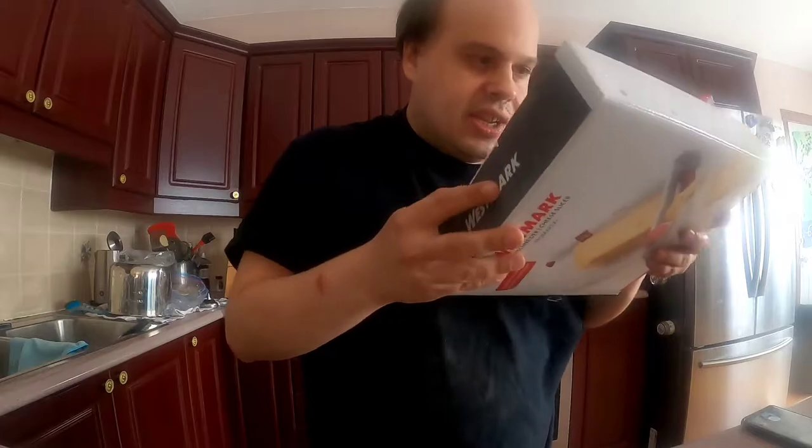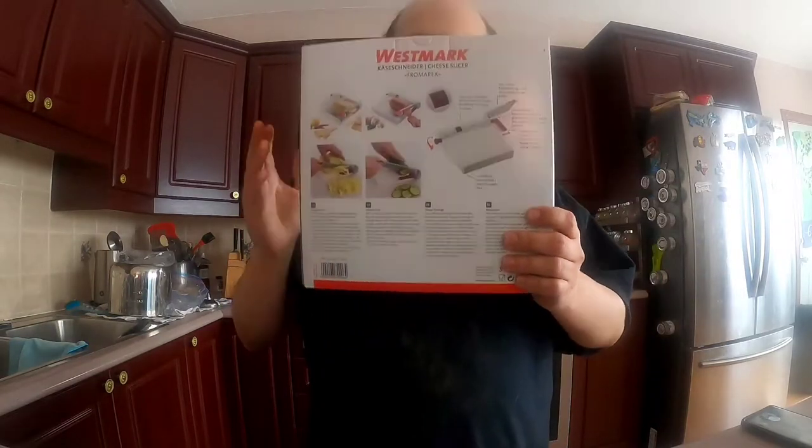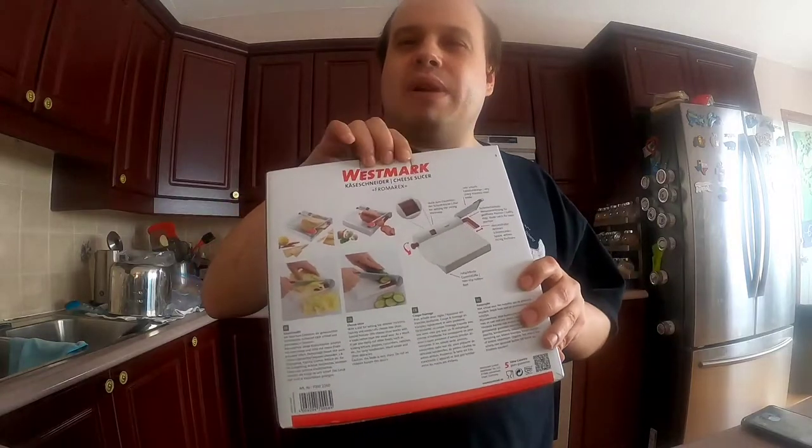...there are chemicals in the cheese slices and in the already-shredded cheese — clumping and melting agents — which are a little bit unhealthy. Due to the fact that we are trying to become a bit healthier, we want to start adding things to our kitchen. There are definitely going to be more unboxing videos coming. This is the box that it came in — I've opened it just to make sure it was the right thing.